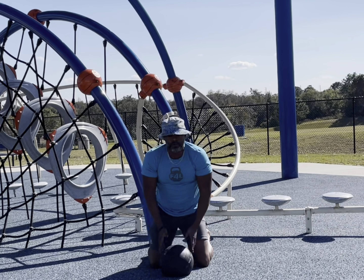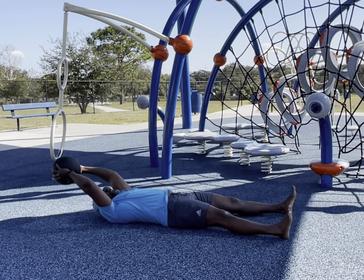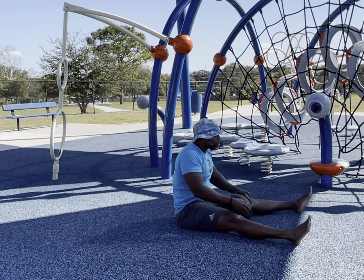Now we're back to the kneel slamming, just slamming it straight up and down. We're activating more of the core on this movement. Then we'll go ahead into some sit-ups into a slam, which is really great for the core, top and bottom.